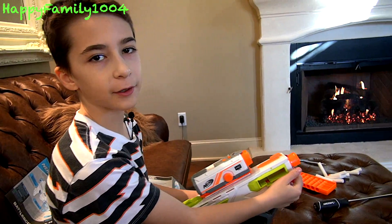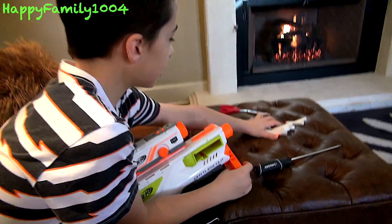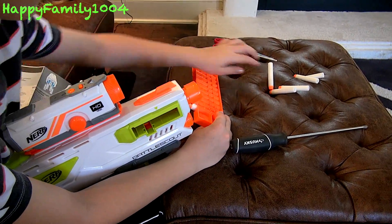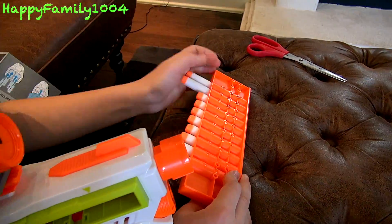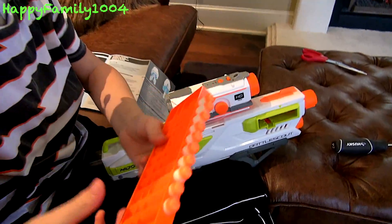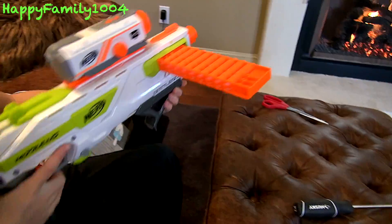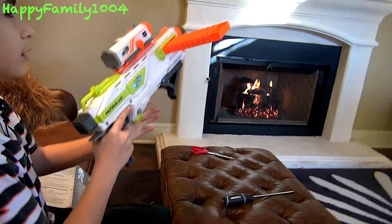So now I'm going to show you how to load the blaster and fire it. First of all, to load the clip, all you need to do is put the 10 darts in — one, two, three, four, five, six, seven, eight, nine. Then all you need to do is put it in the side of the blaster, cock it, and fire.